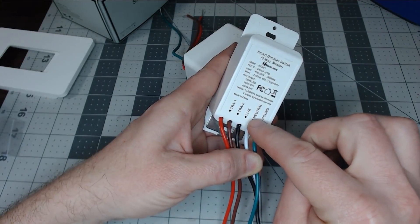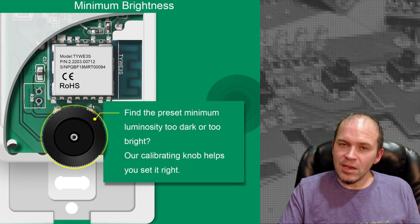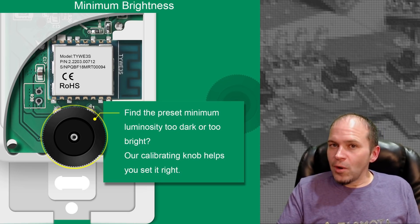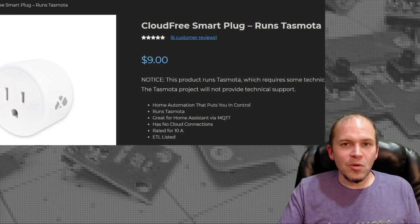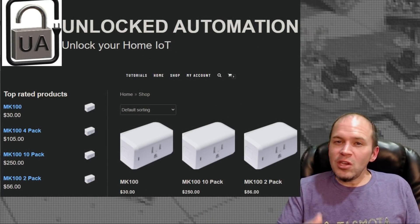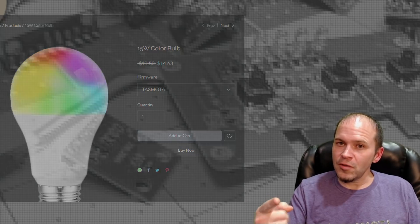Luckily, there are some companies that are listening to us. For instance, I've seen the Martin Jerry three-way dimmer — I did a video on that one a while ago — and the three-way dimmer actually switched back to an ESP chip. You don't normally see that, so maybe Martin Jerry is listening. There are also various companies providing ESP-based devices that come pre-flashed with ESPHome or Tasmota, so you don't have to flash anything — it's just straight local control. There is a little more cost, but they've done the work for you.